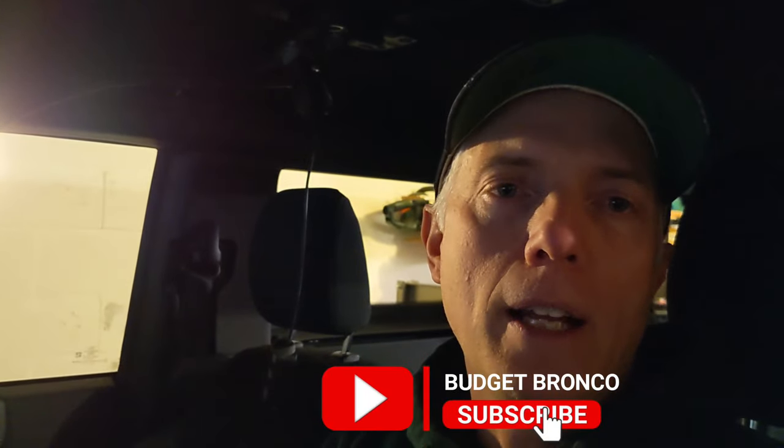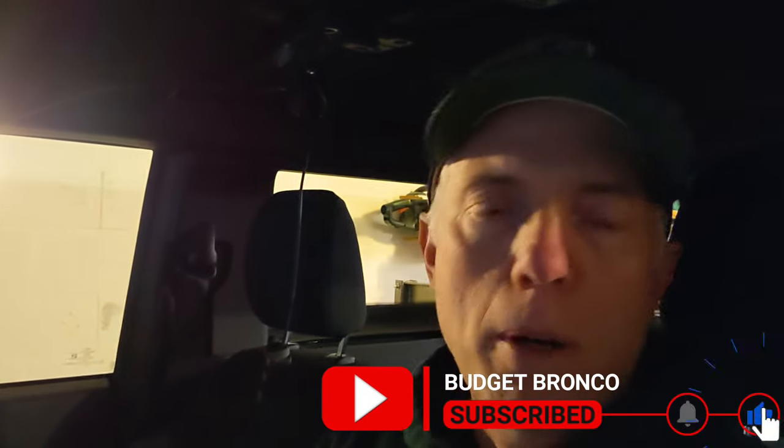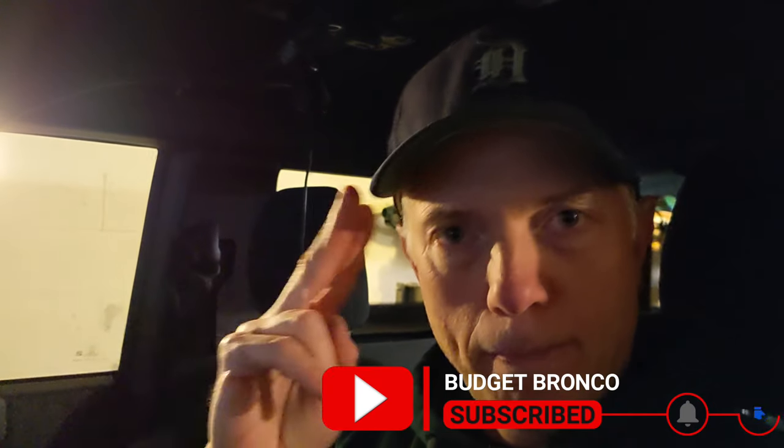And that is it — that is all we have for Budget Bronco today. Always appreciate the comments. If you like what you're seeing, hit that subscribe button and a like. Let me know what you think of the project, and I really appreciate you watching. Thanks.